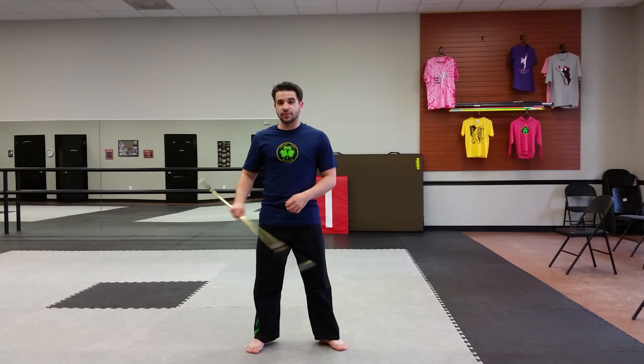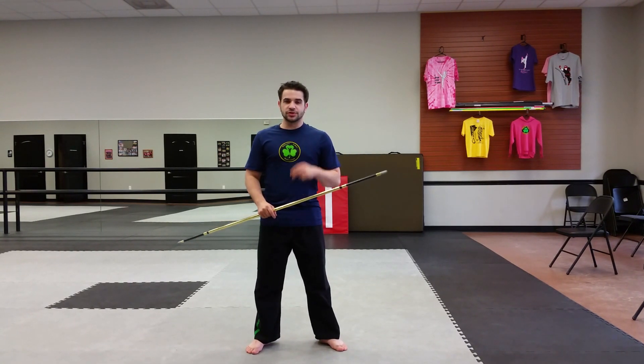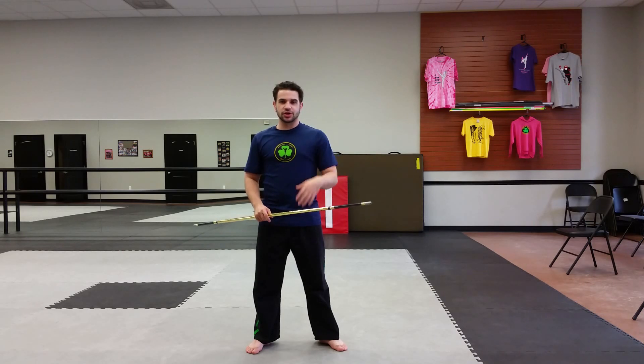This is the Bo Staff combinations from May 23rd, this past Saturday. There's two of them. The first one has three different parts to it — a little bit easier, a little bit harder, and then the hardest. So I'm going to go ahead and show you what it is.